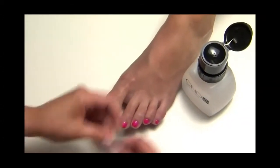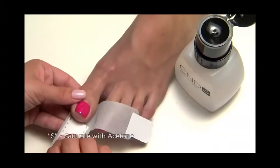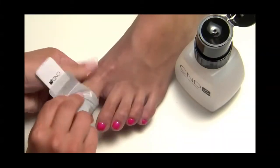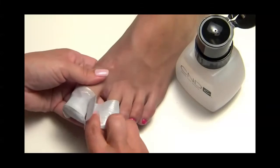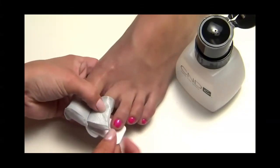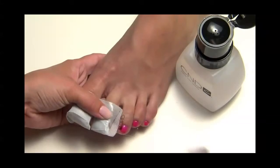The way to remember the procedure for wrapping and removal is with the acronym SIT. S is for Saturate: saturate the cotton pad on the wrap with pure acetone. I is for In Place: be sure the cotton pad is directly over the nail. Place the wrap under the toe with the edge of the cotton pad under the free edge of the nail, fold the cotton pad over the top of the nail, and wrap around the toe.